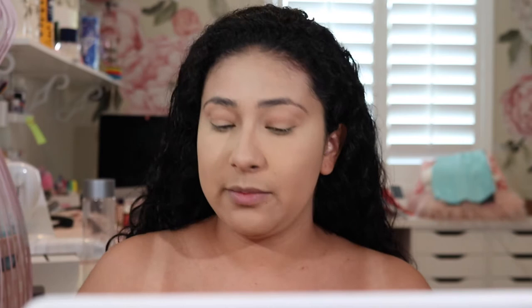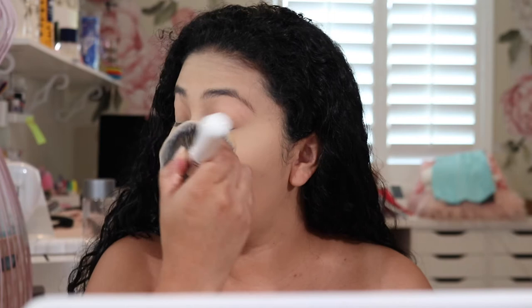So I haven't noticed it in person, but on camera the foundation is picking up really really light. It could be my white lights, but in person it doesn't look too bad. Still, it is a little bit lighter and I would have to go up a shade or even two.